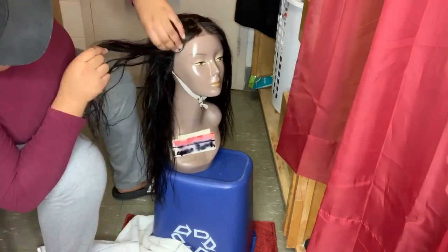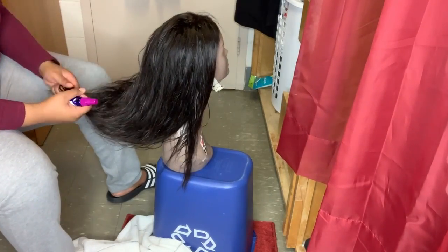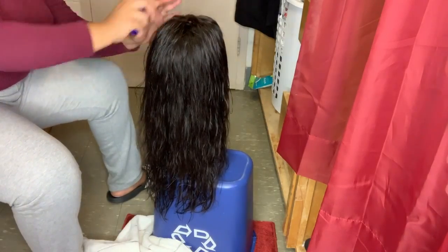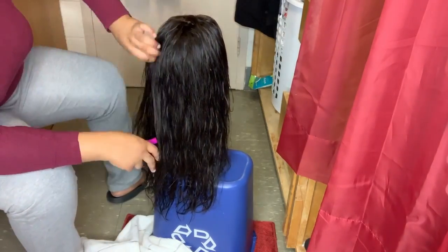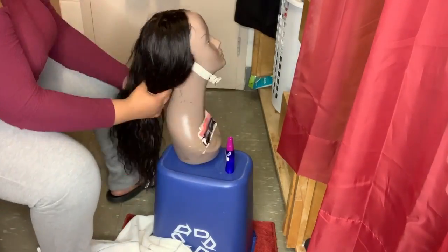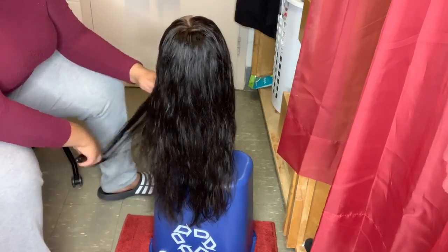After that you're basically done. Just comb the hair out from tip to top to ensure that you don't get any more split ends.